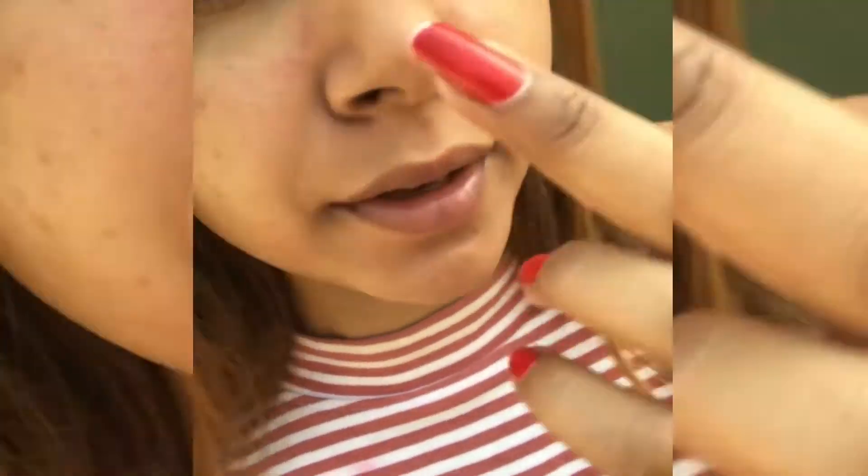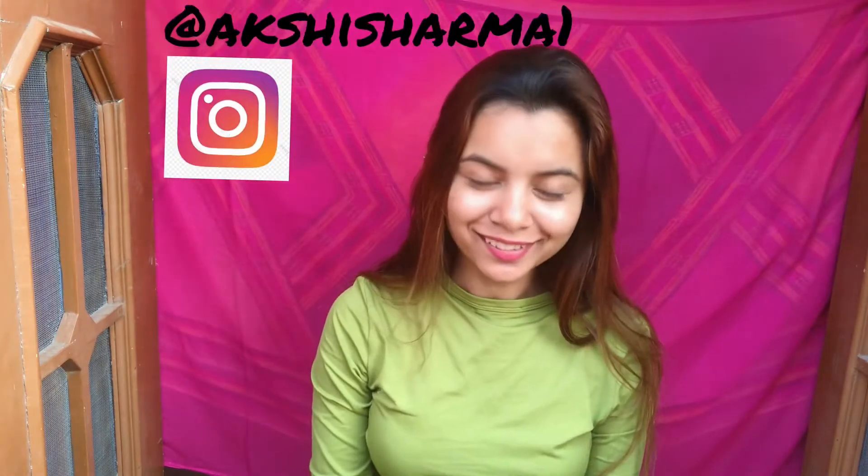Hello everyone, welcome back to my channel. I hope you guys are feeling blessed today. As from the title itself, you got the idea of what I'm going to do. I want to share that I have done all kinds of research on this — it's not gonna harm my skin or anything. This is the current status of my face, and I'm still going to a skin doctor.